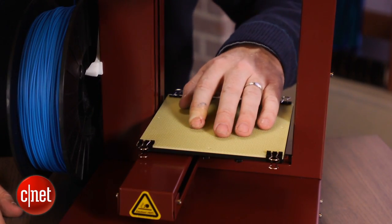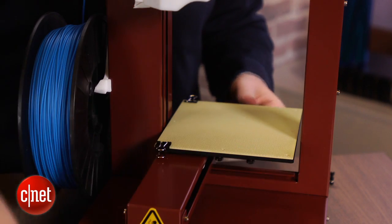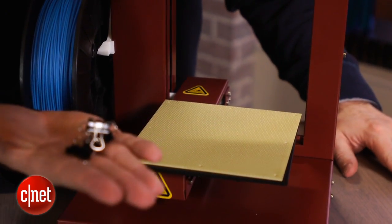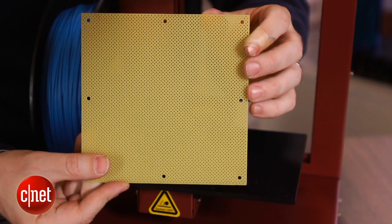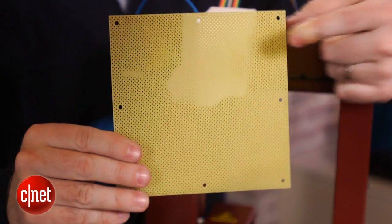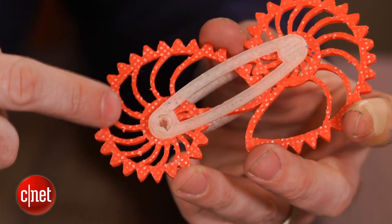You might also notice the binder clips on this platform, which seem kind of cheap — we agree — but they hold the secret to why we like this printer so much. If you take the binder clips off, you can lift off this plate, which is called a perfboard. The perfboard makes it much easier for prints to actually stick to the build platform while printing. It's not a perfect solution — you still have to do some post-processing — but with it you have no doubt that your print is going to stick and stay in place. Prints come out a little bumpy due to the holes in the perfboard, so you really have to work to dislodge the object and clean it up after you take it off the platform.